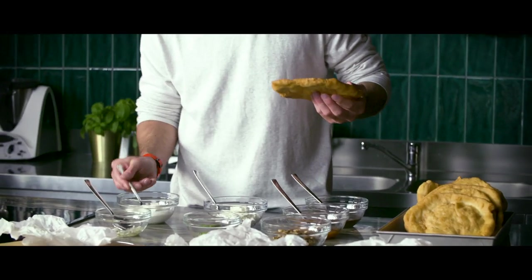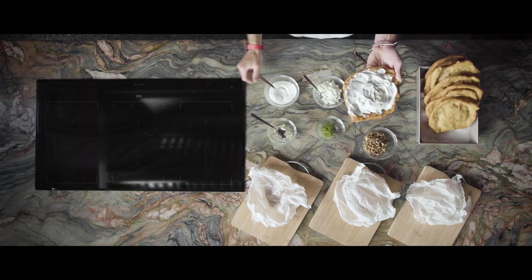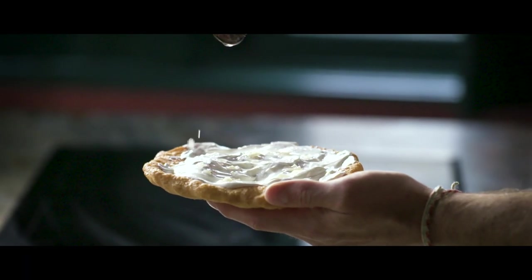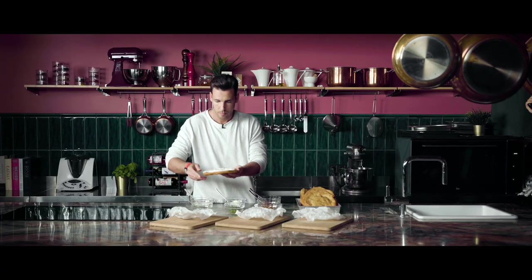We start with the sour cream and the garlic. This makes an awesome savory snack. At first we top it with lots of sour cream and then it's time for the garlic oil. A good garlic oil is very easy to make, but that's a different story. Use it generously.